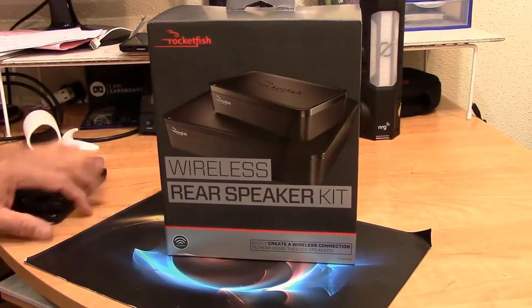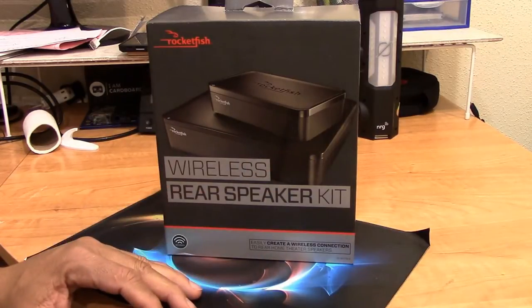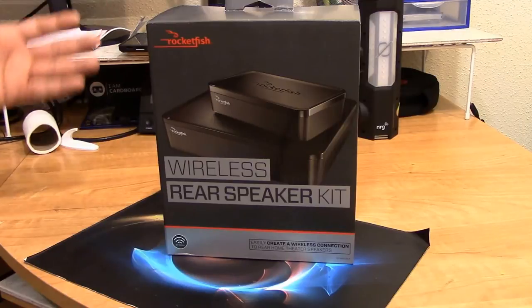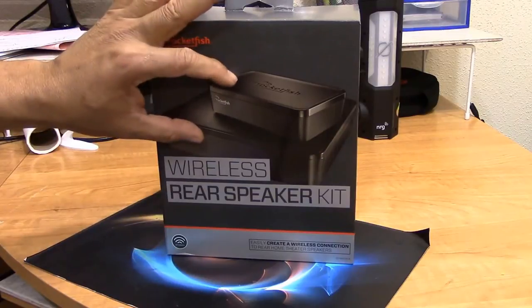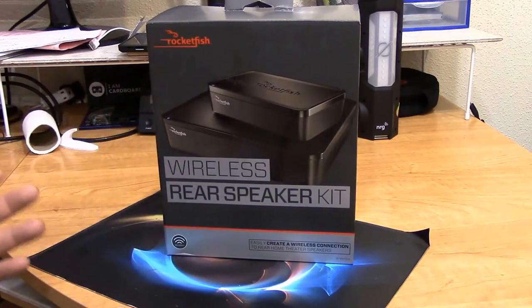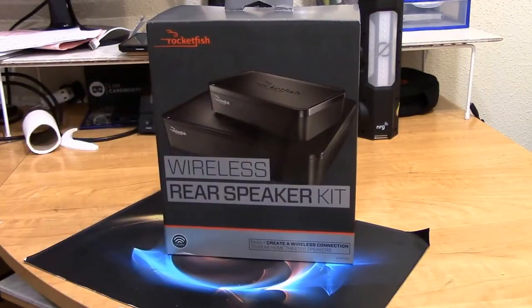Hey, this is Charlie and today we're going to take a look at the Rocketfish wireless rear speaker kit. This is basically a kit to allow you to — if you have speakers that you want to run to the back of your room or somewhere else — connect two devices. One goes to the receiver where the music is coming from and one goes to the back of the room where you connect the speakers. So it's basically a wireless kit.